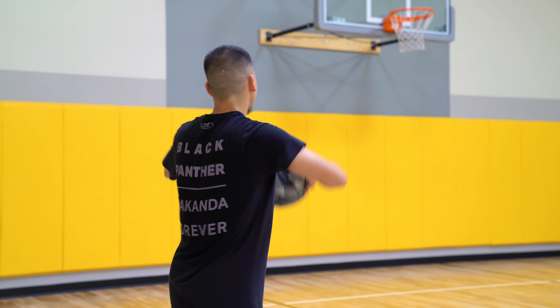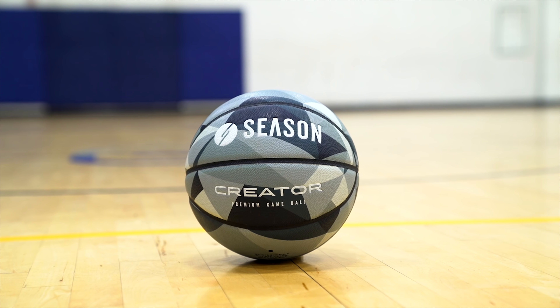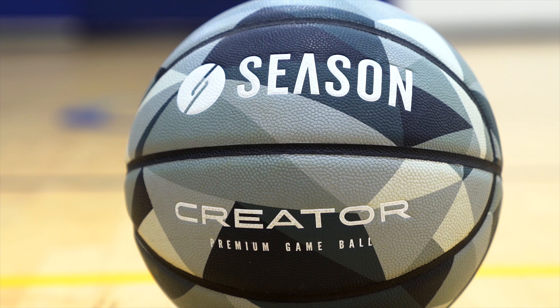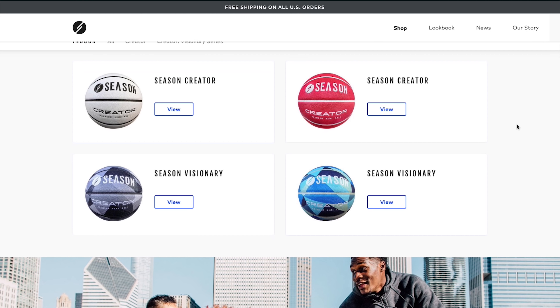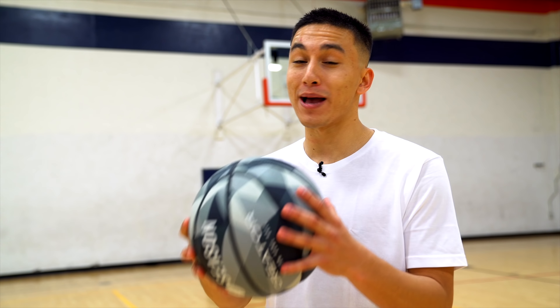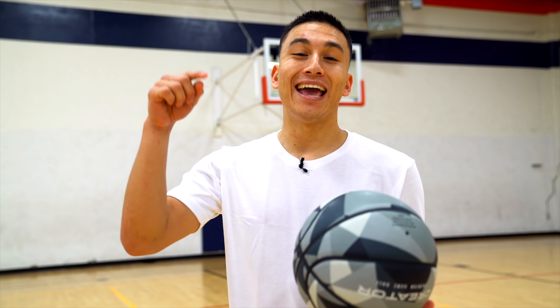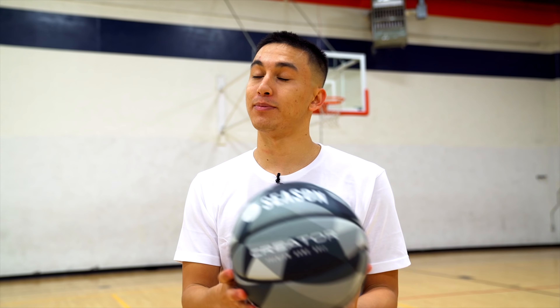But first, a message from my sponsor. What's going on guys? It's Dramon, and if you are wondering what this is in my hands, today's your lucky day. Because this right here is the Seasons Creator Premium Game Ball, and as you can tell, it's one of the most unique balls out there. Not only does it come in this crazy design and a bunch of different colors, but it performs just as good as any other premium ball on the market today. So if you want to be that guy in the gym whose basketball looks like nobody else's, go ahead and hit that link in the bio. I've been absolutely loving my ball. It's been working out for me great.